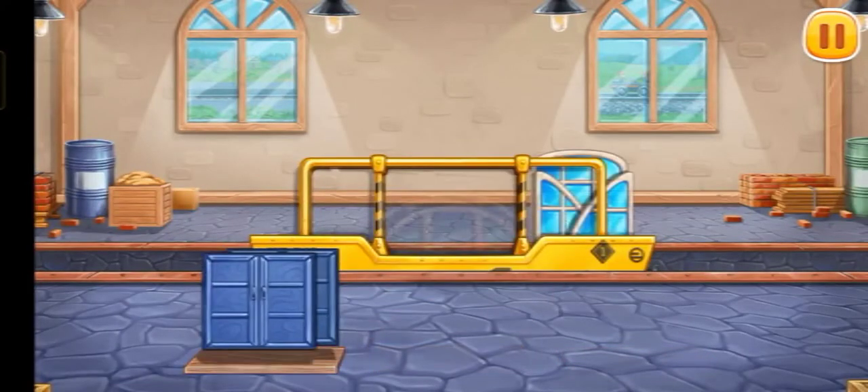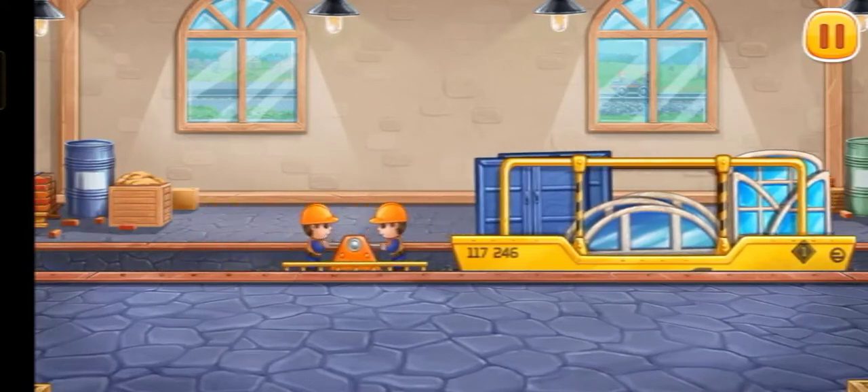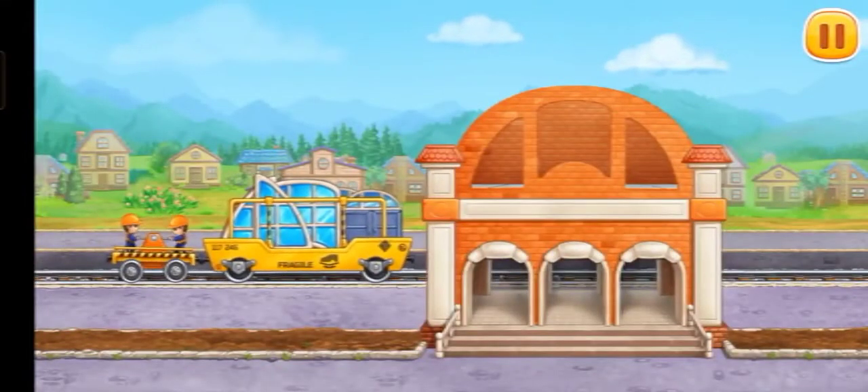Now let's load windows and doors into the glass transporting car. We did it! Let's install windows and doors.